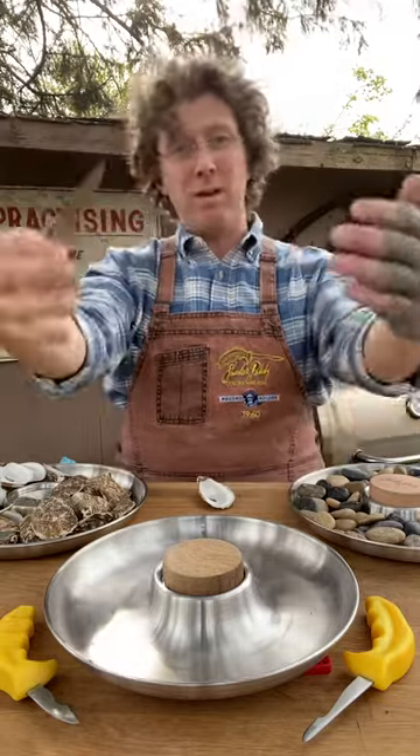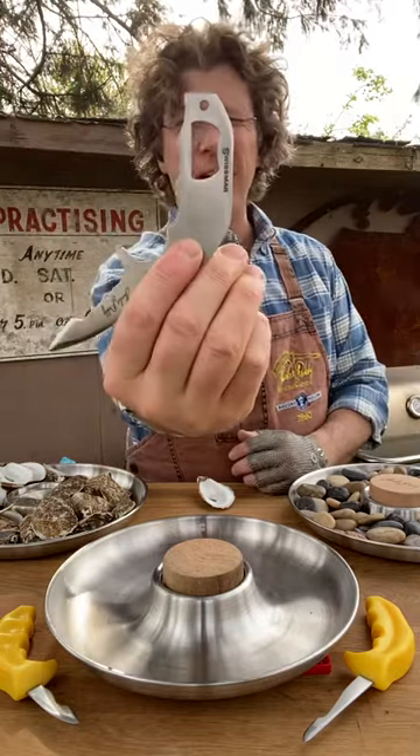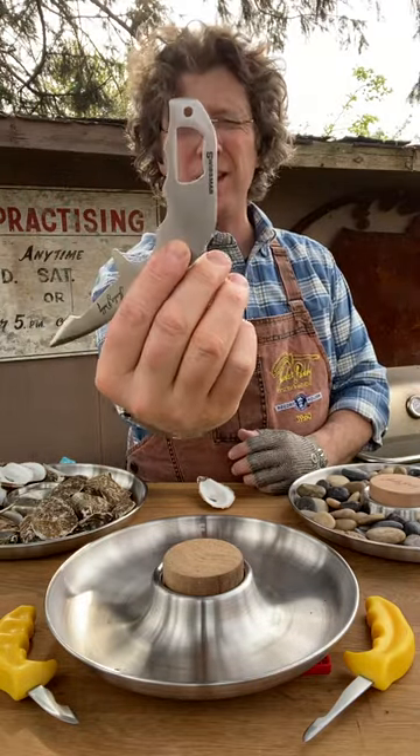It is half the price of my other oyster knives, which is what I wanted — to get it out to the market. But with that, I got to put in a lovely little Bartender Shucker.